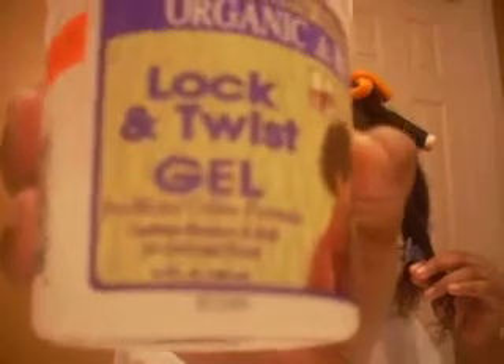I'm using Black and Twist Gel — Organic Root Stimulator Black and Twist Gel. It's $3.99 at the beauty supply store for a whole tub to set my hair with.